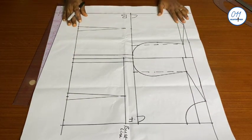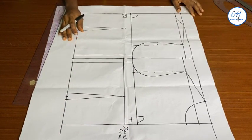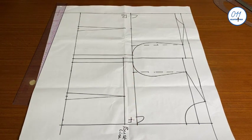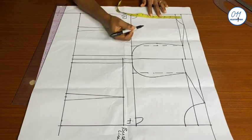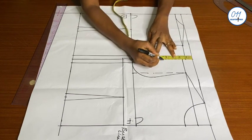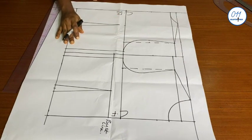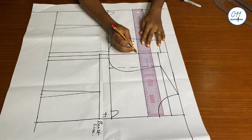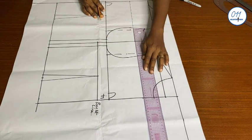I am now done drafting the basic bodice block. I will now go ahead to alter it into a bolero jacket with a roll collar detail. The first thing I'll do is locate the middle point between the shoulder line and the armhole line, then square a line across to the center back and center front. Please note that even though the bolero is a small garment it is still a jacket and will be worn over another outfit, so we need to make allowance around the armhole area.